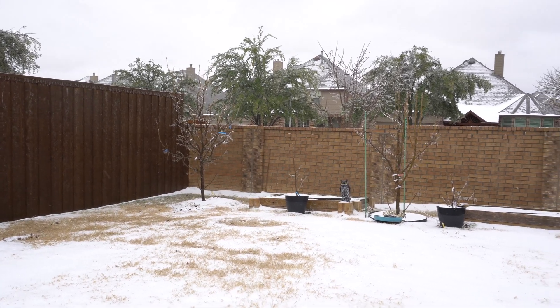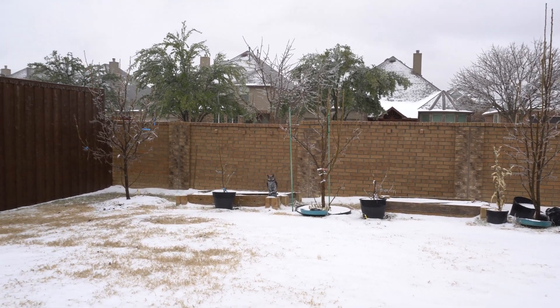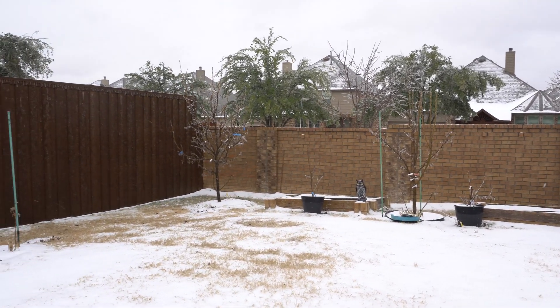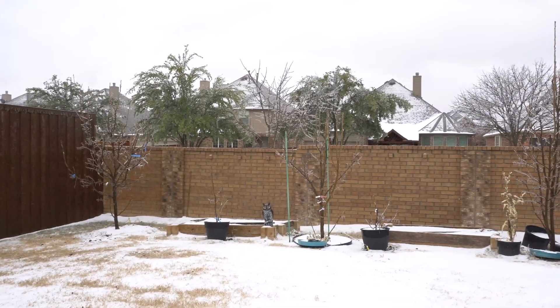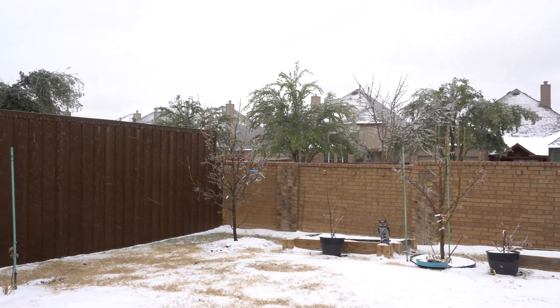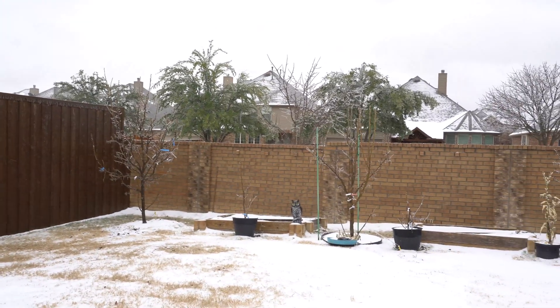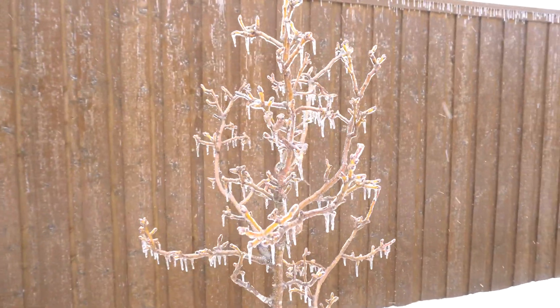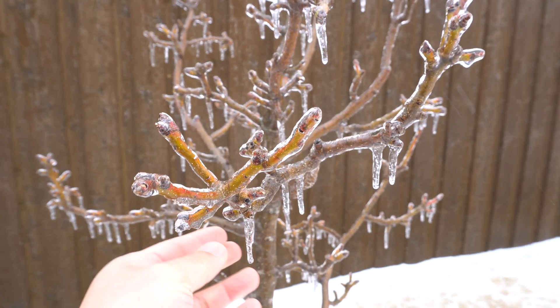My lemon, lime, and other citrus have to go inside. But for the pears, let's take a look. You can see ice on the branches — everything is frozen because we had rain that turned to ice. This is my Shinko, and look at that — there are ice crystals frozen right on the branch.